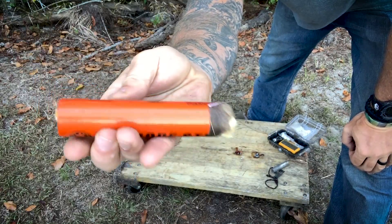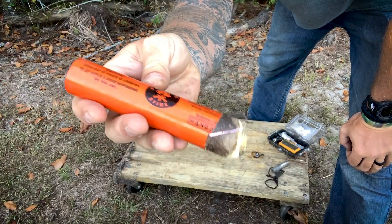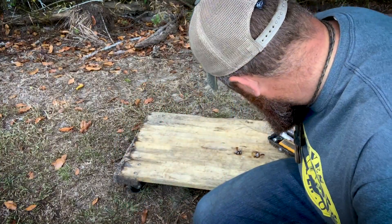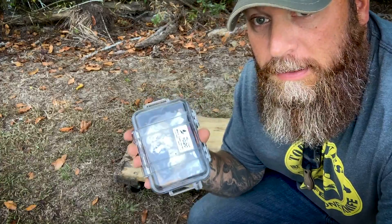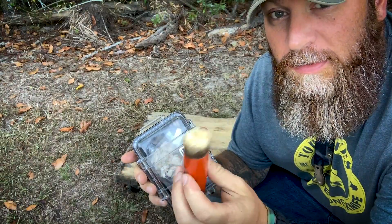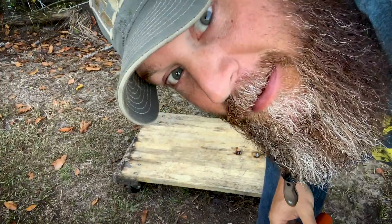You just need a way to light it — be it a ferrocerium rod, match, lighter, flint and steel, whatever. My first thought when I got this was it's a bit large, so my fire kit here — it's a bit large to fit in there. But there's a solution to that I'll share with you in a minute that I think is pretty cool and makes this even more so cool. Let me show it to you.